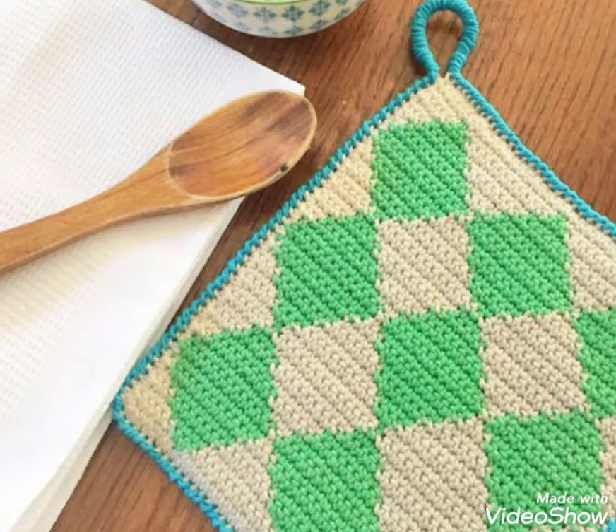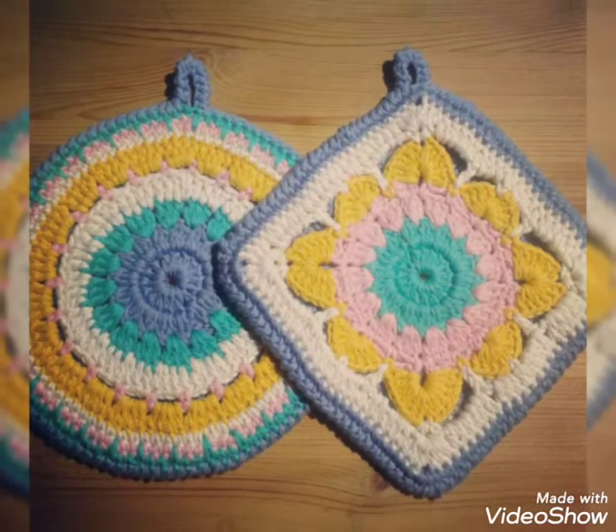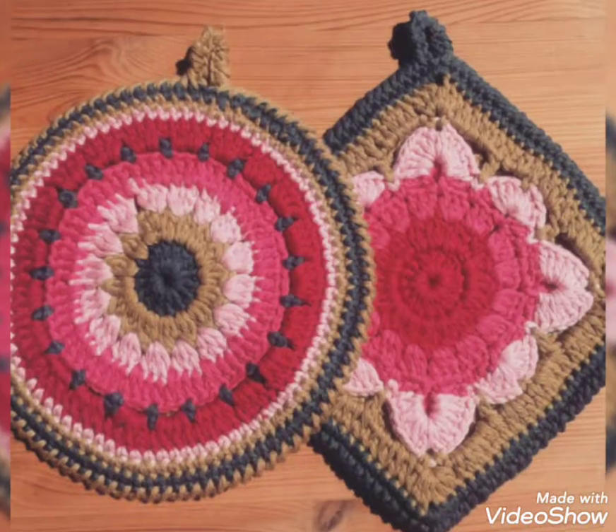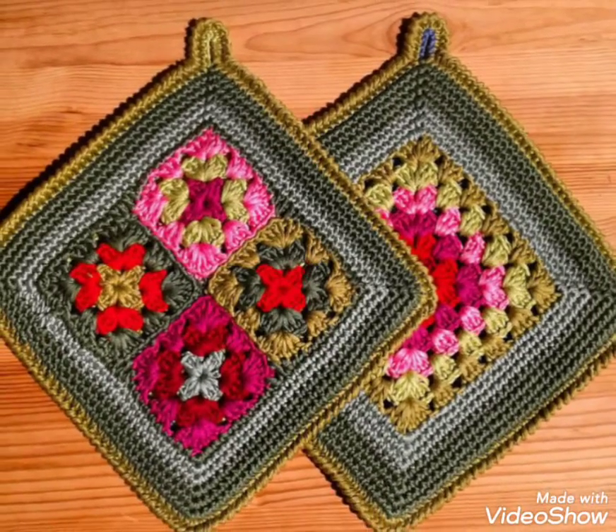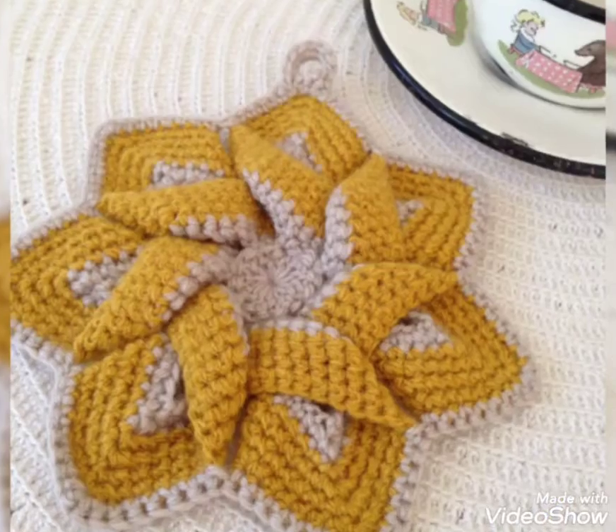Friends, today we will show you some designs of crochet pot holders. In this video, you will get awesome and beautiful designs of crochet pot holders. You can use different colors and different threads to make the designs.